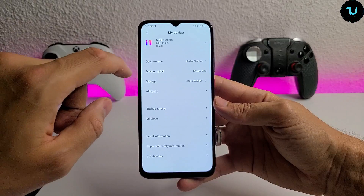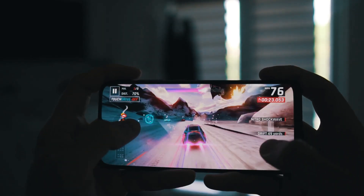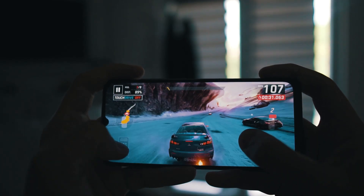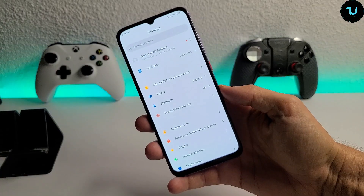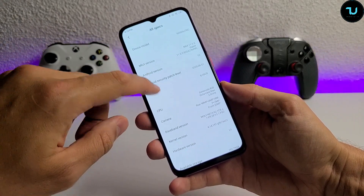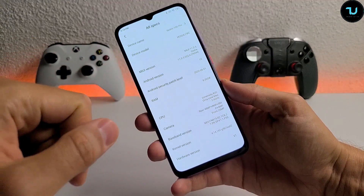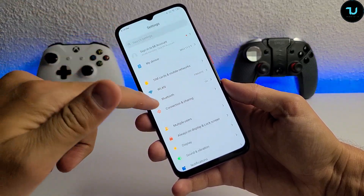Let me quickly show you the latest update. This review is done after the latest update - MIUI 11.0.5.0 stable version - which increased system stability and reduced system lag. The security patch is from June, about four and a half weeks old. I have the 8GB RAM variant with 128GB of storage.